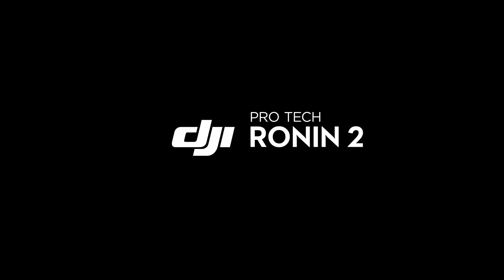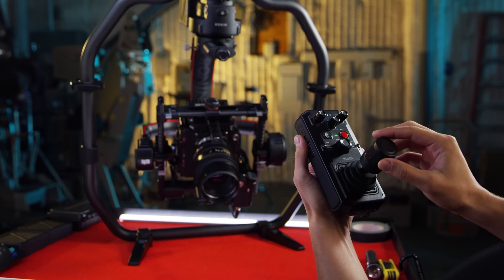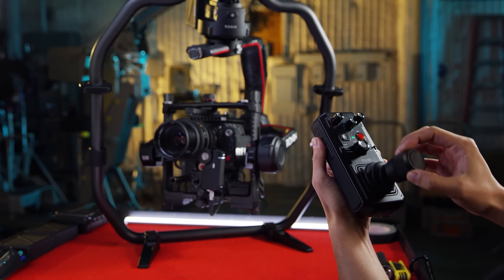In this video, we're going to go through a basic overview of the Ronin remote controller. In addition to settings, the remote can control the movements of the Ronin with a secondary operator.